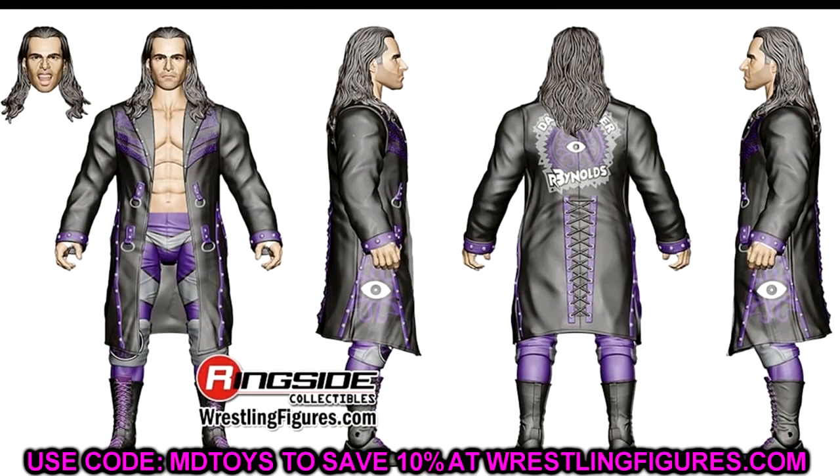We also have Alex Reynolds here for our Dark Order — rubber jacket, which is what it is. There are some figures coming soon that I think are going to be shelf-warmers, and I hope that's not the case here, but it probably is. There are so many guys that shelf-warm. But this figure does look good. I like the Alex Reynolds — you get two interchangeable head sculpts and the rubber jacket. Then we also have Wheeler Yuta, coming with a Blackpool Combat Club t-shirt and the Ring of Honor Pure Championship.